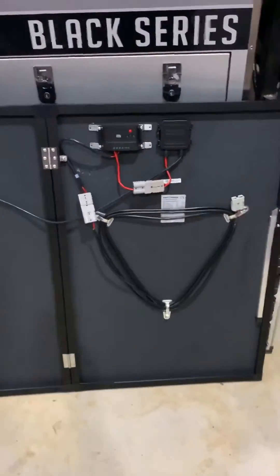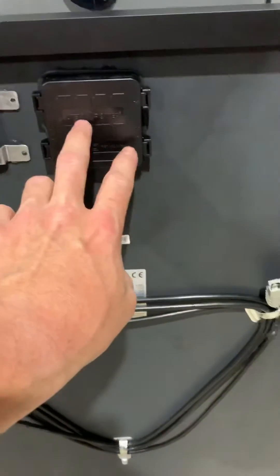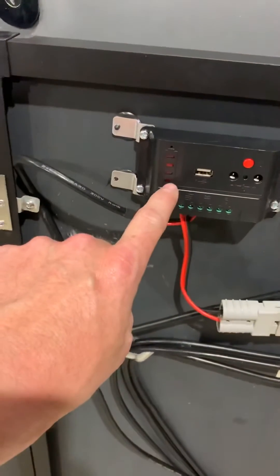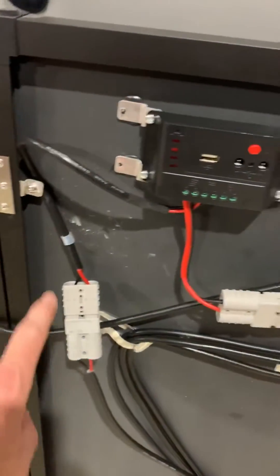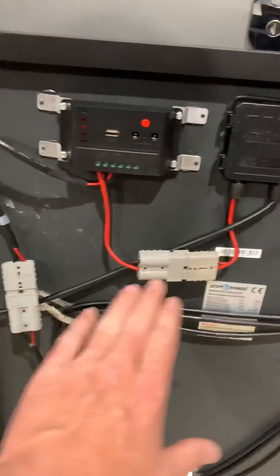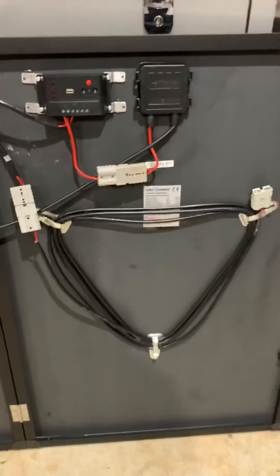So this is your basic setup when you get your folding solar panels. The left panel connects into the right panel, they double up in there, the right panel runs out into our MPPT, runs out of our MPPT into our cable which we connect to our batteries. Just ignore the Anderson plugs that I've put in — I'll show you why I put them in in a second. That's your basic setup.